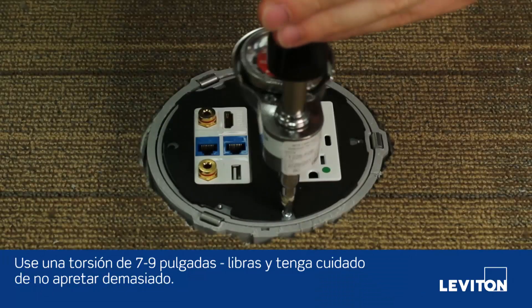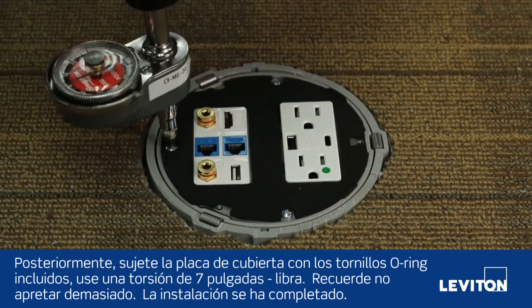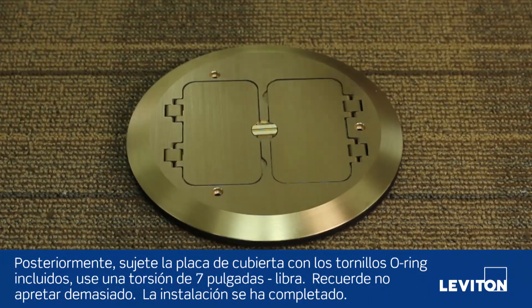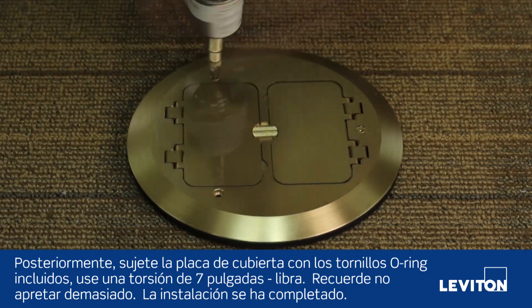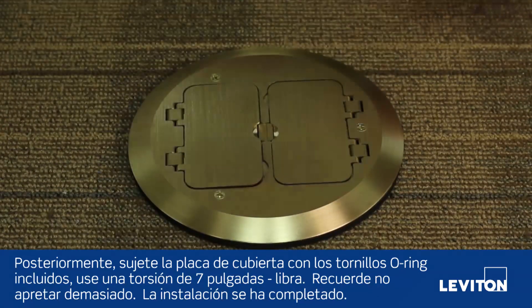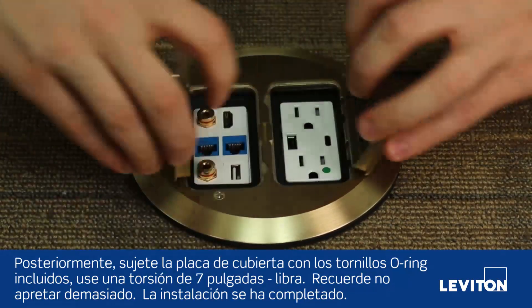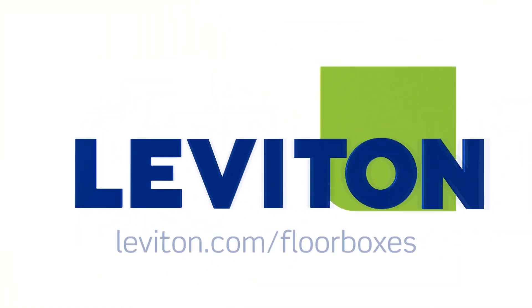Use seven to nine inch-pounds of torque and be careful not to over-tighten. Next, attach the cover plate with the O-ring screws provided using seven inch-pounds of torque — again, do not over-torque. The installation is now complete. For more information on the Leviton offering of floor boxes, please visit our website at Leviton.com.